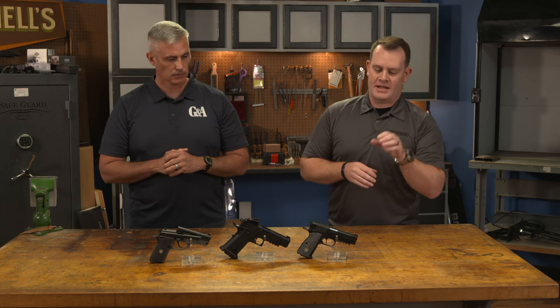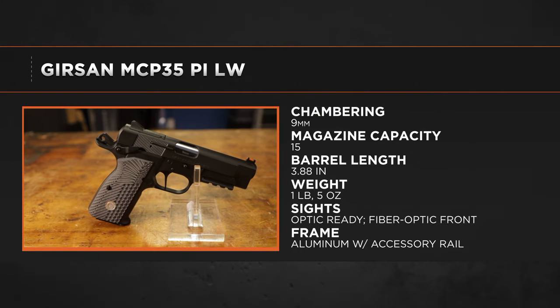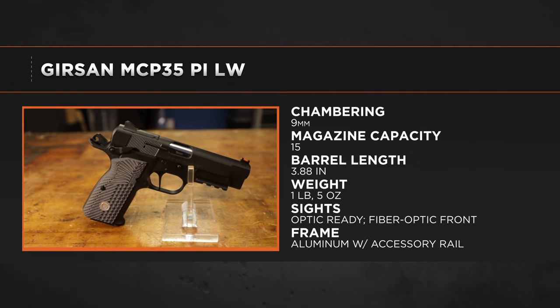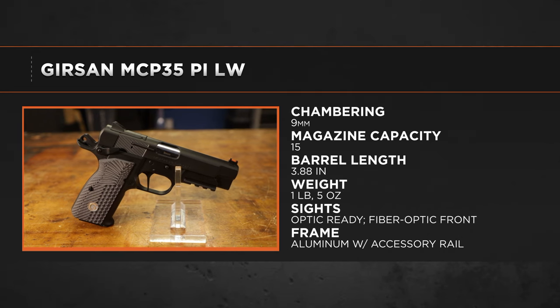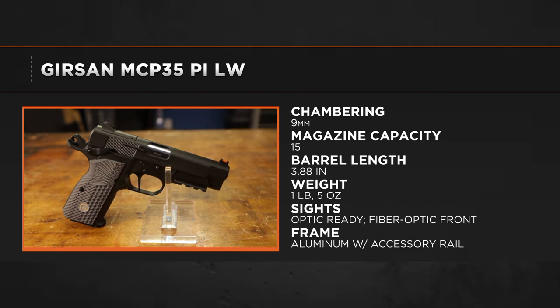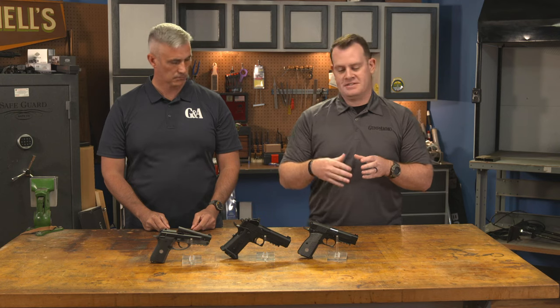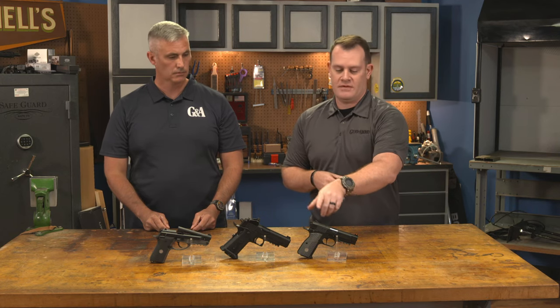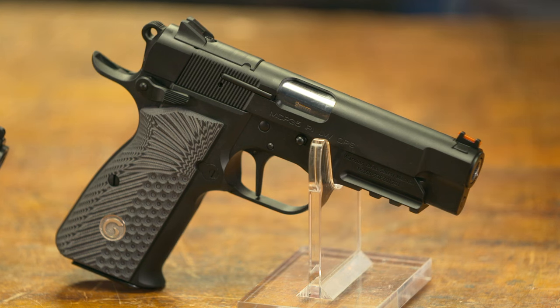First up, we've got the MC P35, and this is the lightweight model. The P35 is obviously based off the Browning FN P35 design — it is a double-stack 9mm — but Gerson and EAA have really brought it forward in terms of modernizing the design. It is optics ready, with an RMSC cut on top.